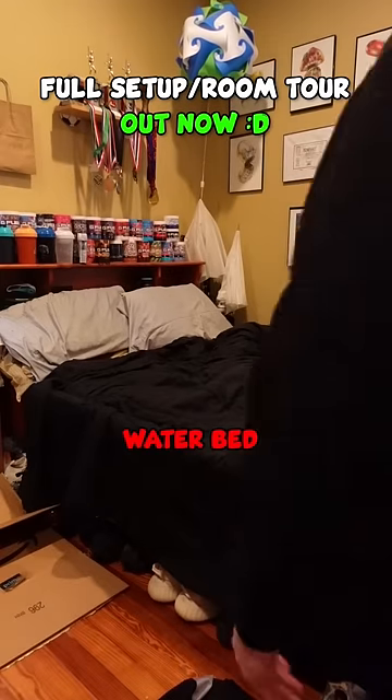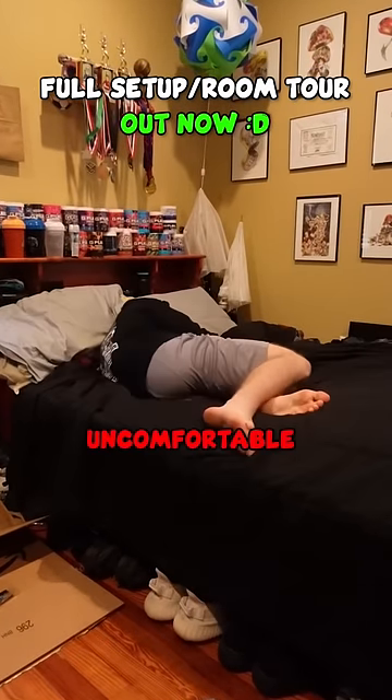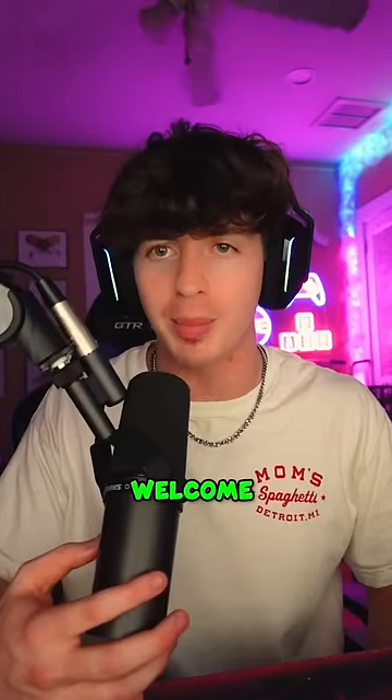After sleeping on a waterbed for years, I can say that this is the most uncomfortable thing I've ever slept on, which is why I got a new bed. Welcome back to Cleaning with Jonathan.